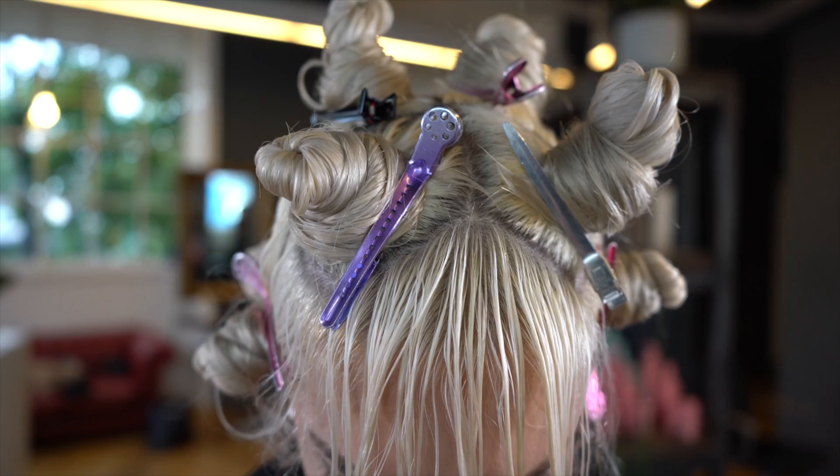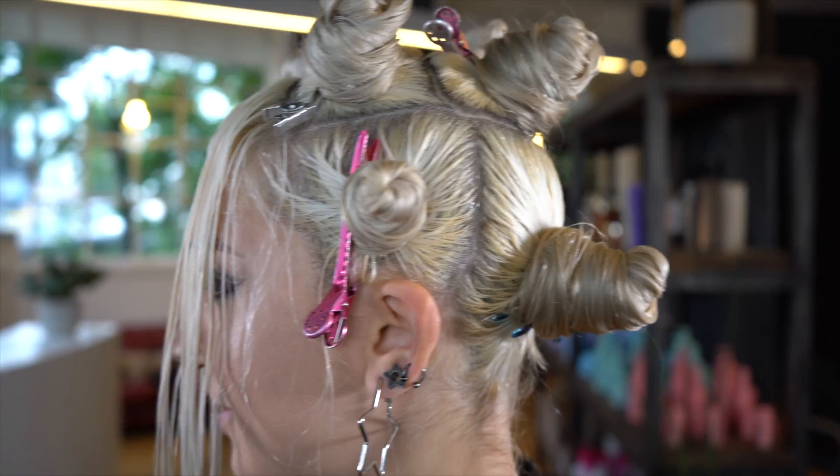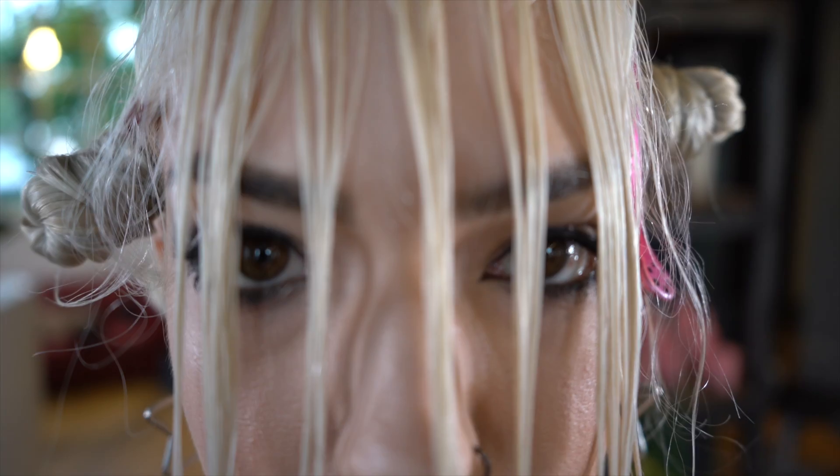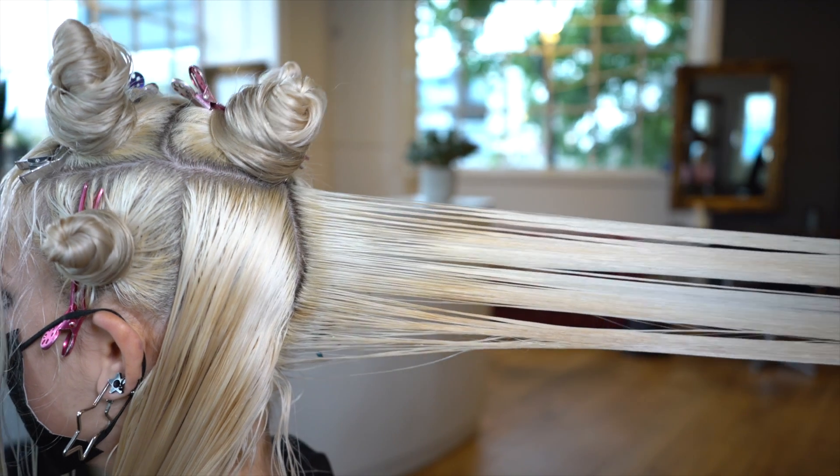Austin Thompson here — I wanted to show you this little haircut I've been working on. It is a kind of modern, loose version of a wolf haircut.